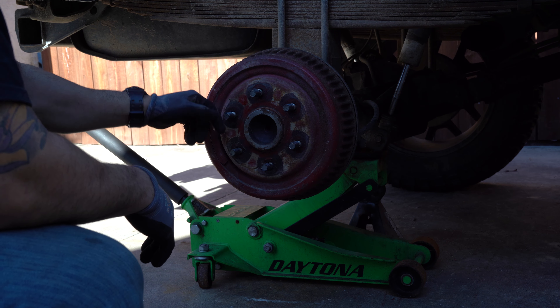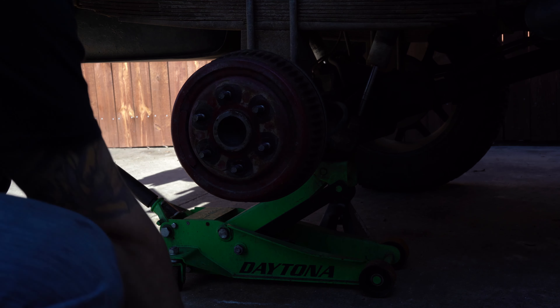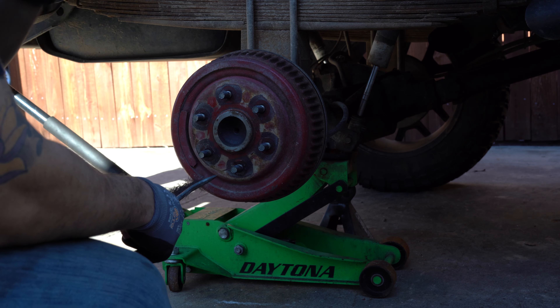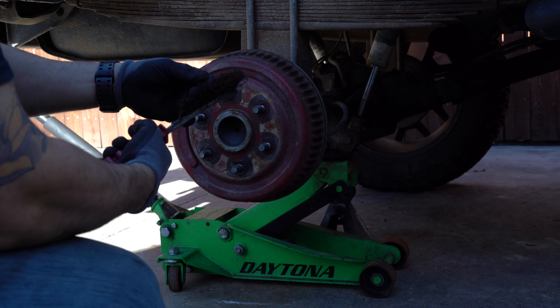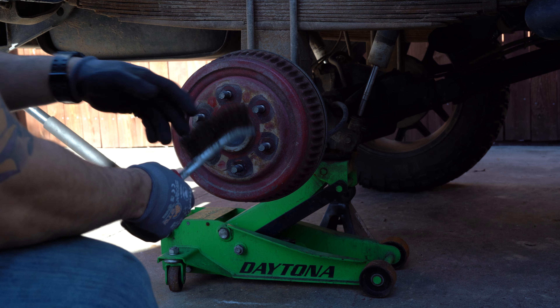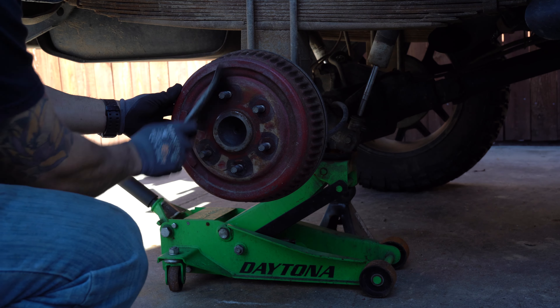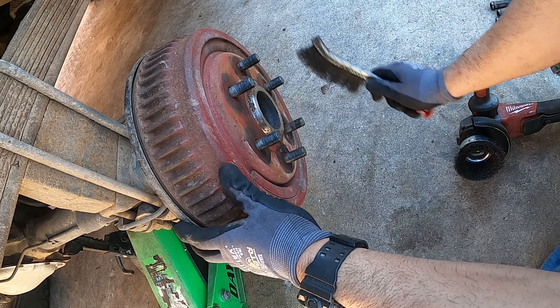I kick it off by using a wire brush. You could use a grinder with a wire brush attachment. Always wear your safety glasses when using a wire brush — you don't want those little bits going in your eye, that's bad news. So I'm just taking this basic rust and scaling off.